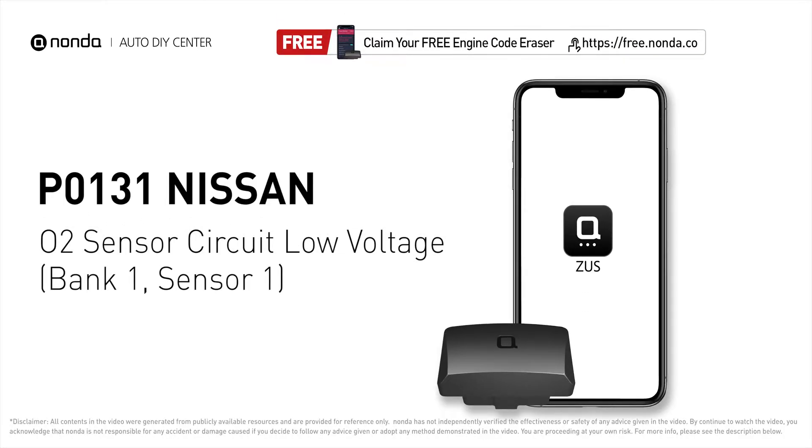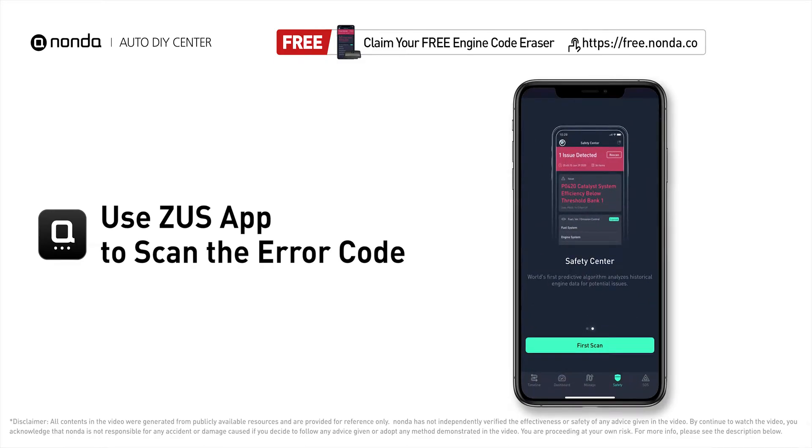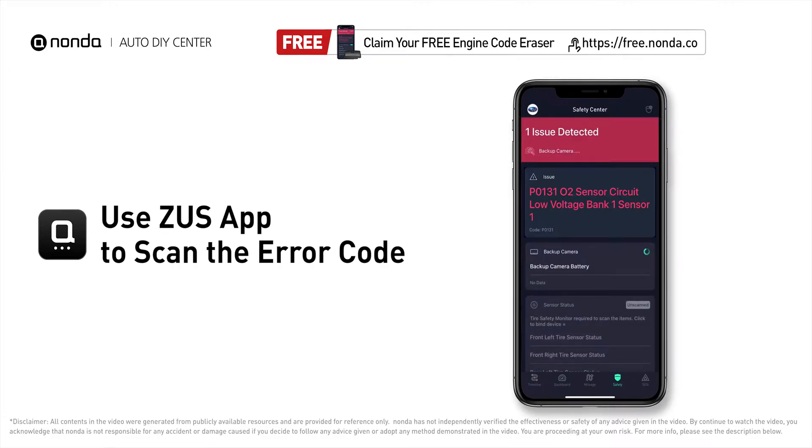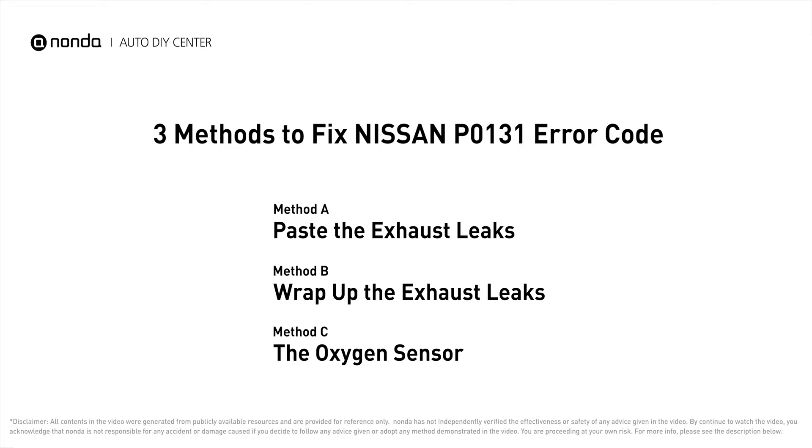This P0131 repair video is dedicated to Nissan drivers. If your Nissan is getting a P0131 error code, this video will show you three practical solutions to fix it at home. Use the Zeus app to scan your vehicle and see the error code P0131. It indicates a fault in the oxygen sensor located at bank 1, sensor 1. Here are three practical solutions to fix Nissan's P0131 error code.